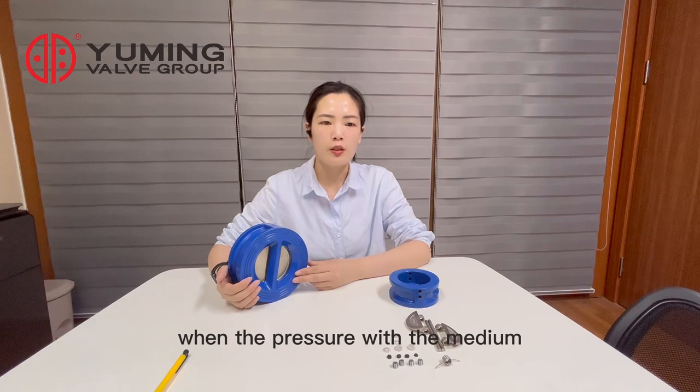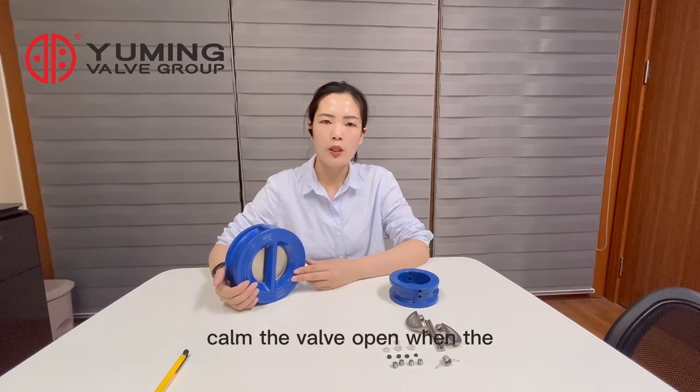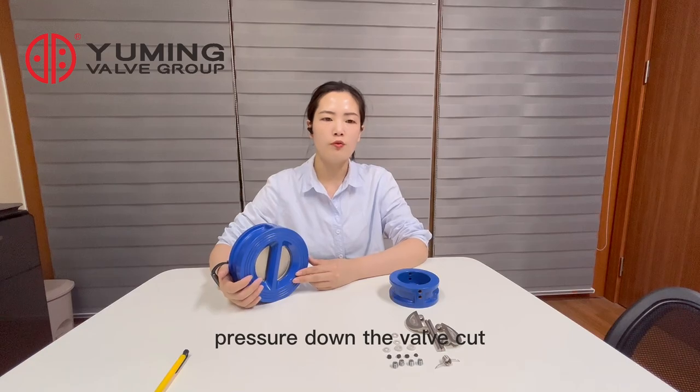When the pressure with the medium comes, the valve opens. When the pressure drops, the valve closes.